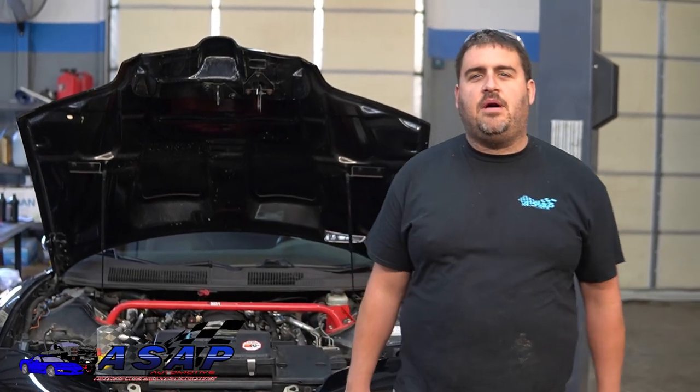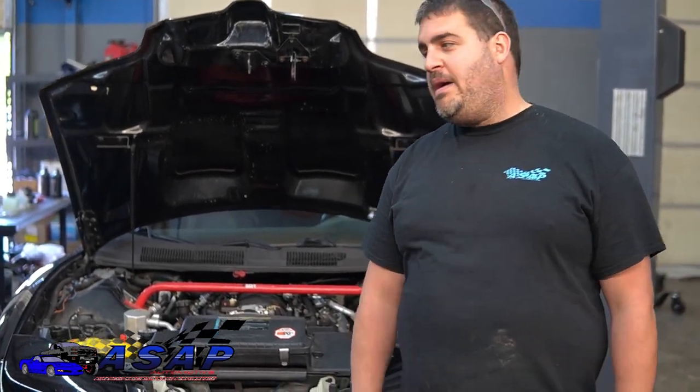What's up guys, welcome back to the ASAP Automotive channel. Today we're going to be doing some power steering upgrades on the old fire chicken, so stay tuned.